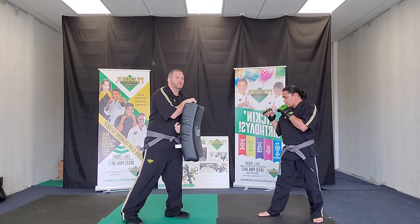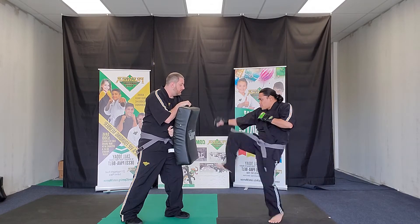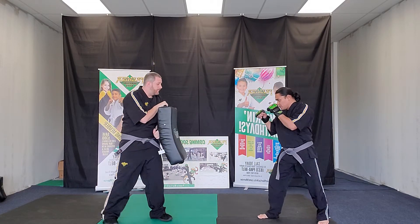So now he's going to do one like we would in class with a nice light kick. Good. Now one more.